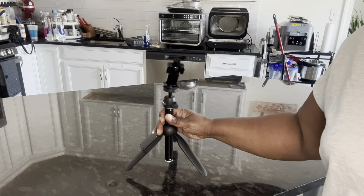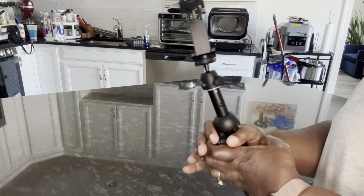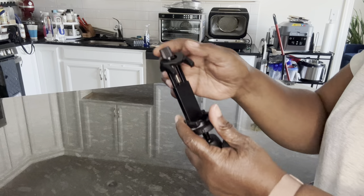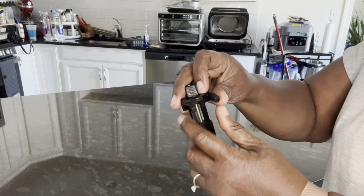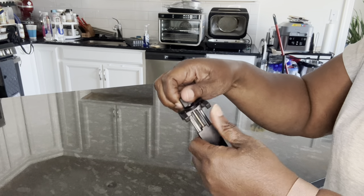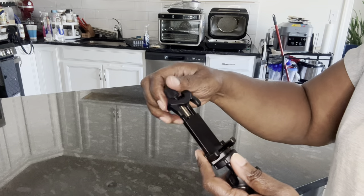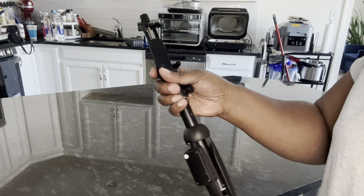Hi everybody, this is Stephanie. I'm here to show you this selfie stick. As you see, this is how it is when it's really small. It has this twisting mechanism so you can adjust your phone — a big phone could go in here, a smaller phone could go in here — and it fits nice and tight.